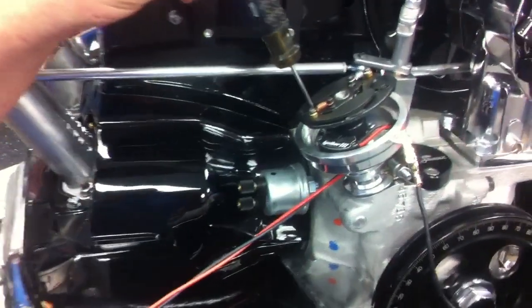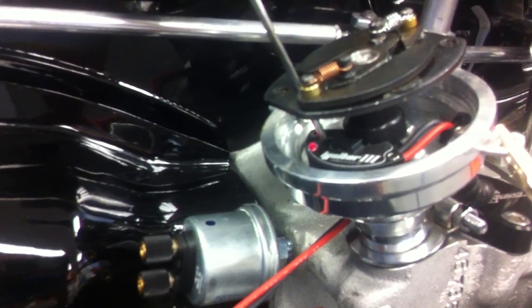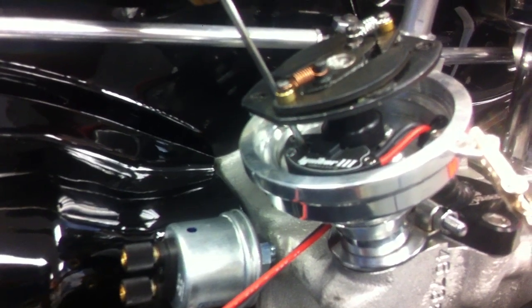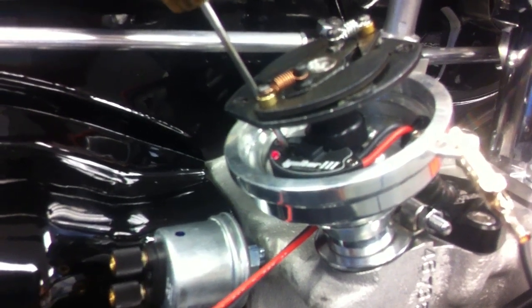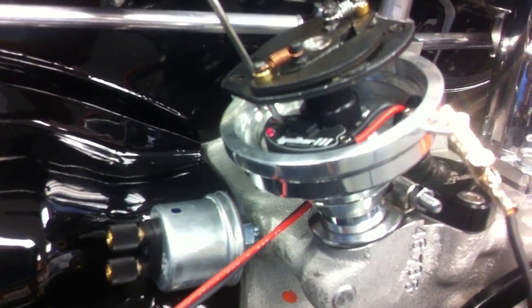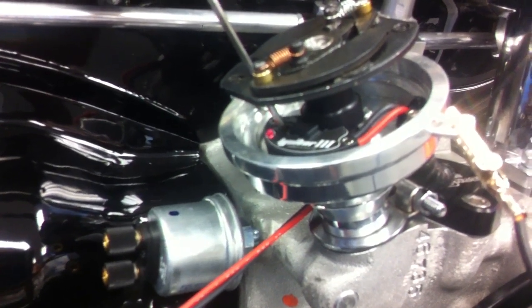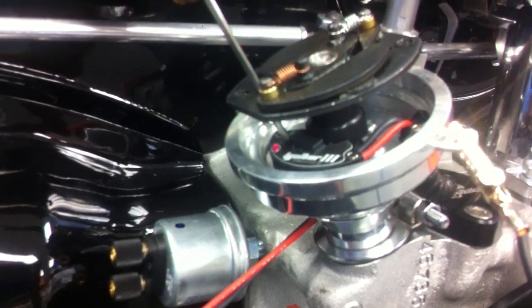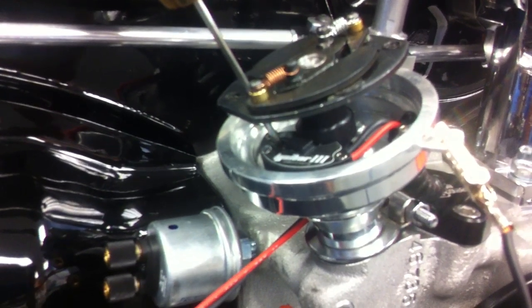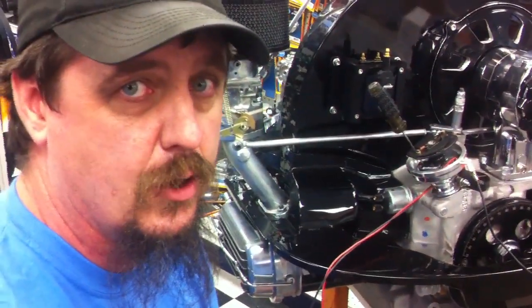So we're going to go ahead and set this up here again. It is adjustable, by the way, from 4,000 RPMs to 9,000 RPMs, which will cover most VW engines that we're going to encounter. Let's study the blinks here — one long blink. A series of six long blinks and six short blinks indicates that this is set at 6,600 RPM.